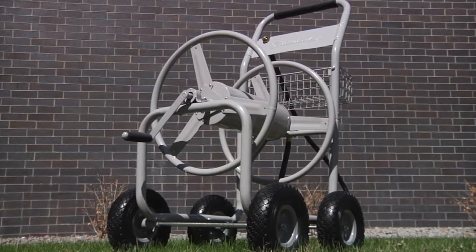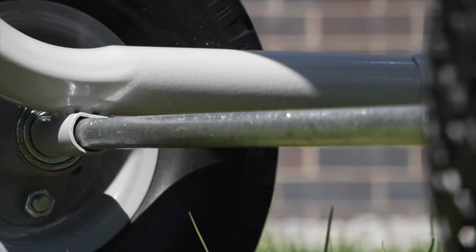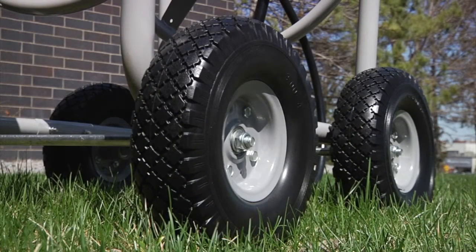The cart is built on a tubular steel frame with a corrosion resistant industrial powder coat finish, heavy duty brass fittings and solid steel axles for long lasting durability. It all rolls smoothly on the roughest terrain on flat free tires that never need to be inflated.